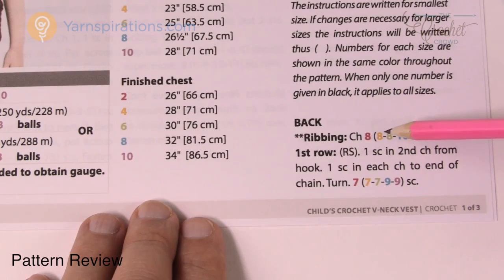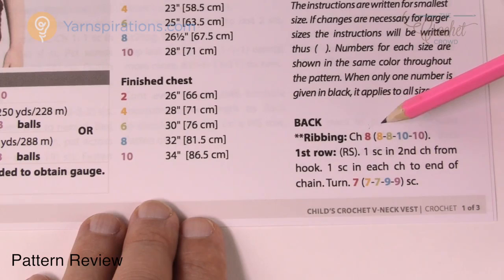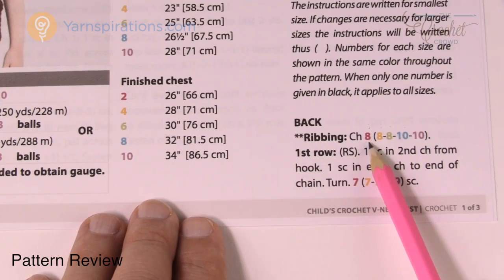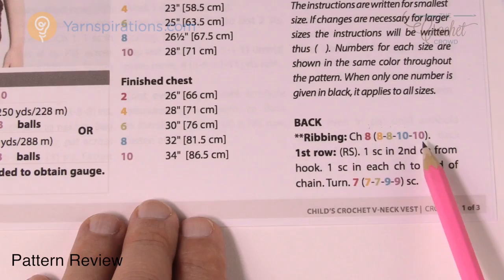Here's a closer look. Whenever a decision needs to be made that is matching a certain size — this is the child size, so this is 2, 4, 6, 8 and 10. The first number is the smallest size, the next number is the next size and so on. Whenever you have to make a decision this will show. If there is no decision to be made the instructions are the same for all sizes. So at this point it says chain eight, which gives you the two-year-old size, then four, six, eight, and ten.